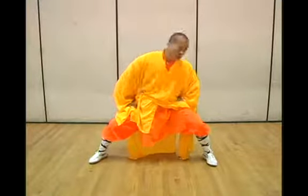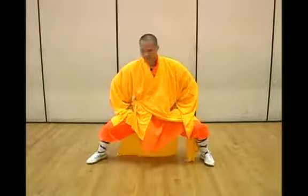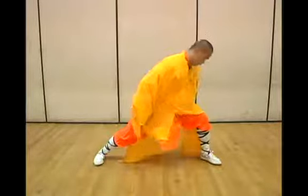So you repeat this for eight times, okay? So this is one. You do this for eight times for it to be good. Let me tell you the reason why we do this for eight times — because the Chinese believe in the number eight. Eight is a number that the Chinese believe in as fortune.